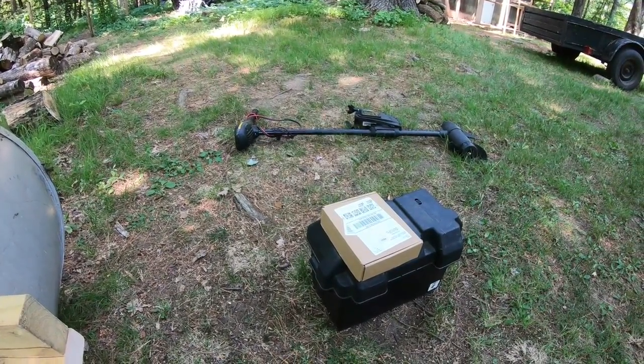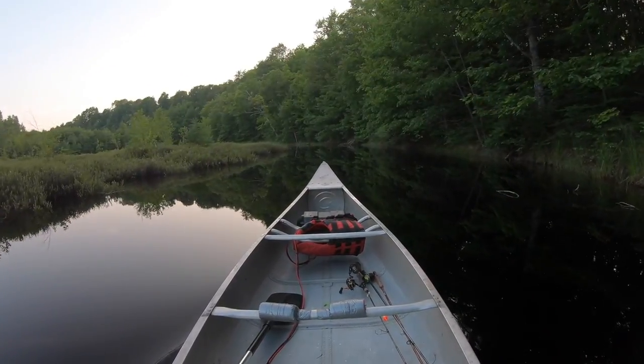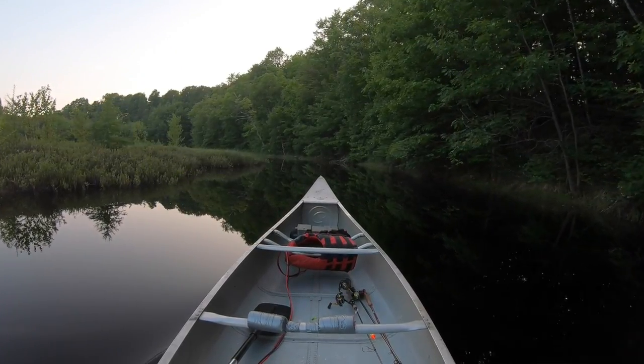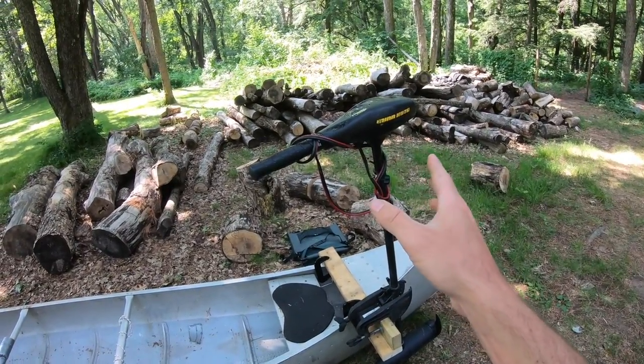That's a 55-pound thrust trolling motor. In a few minutes I'm going to be heading out to take this canoe into a canal to see how it maneuvers through tight spaces. This is a 17-and-a-half foot canoe — it's pretty big. You can easily fit three people in here comfortably, but I'm going to test it out with just myself today, so this is a more realistic look at what it's going to be like.